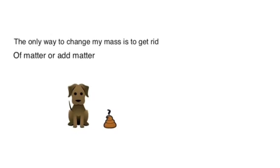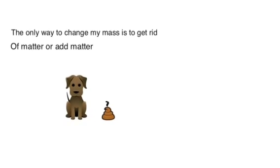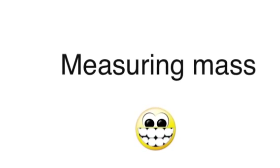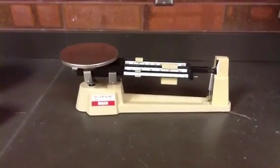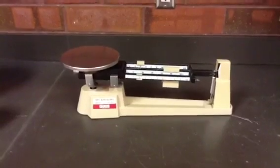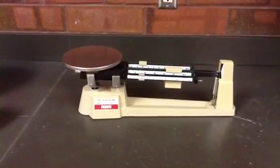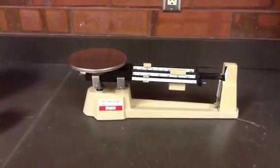The only way to change my mass is to get rid of matter or add matter. This is a triple beam balance. It's called a balance rather than a scale because it doesn't give you an exact number at the end — you have to get the triple beam to balance.